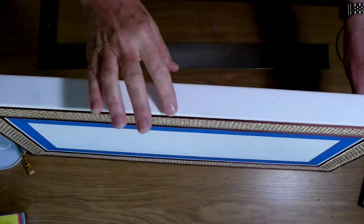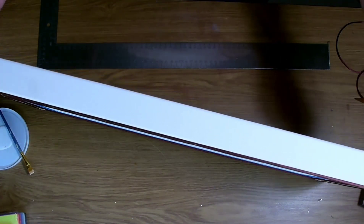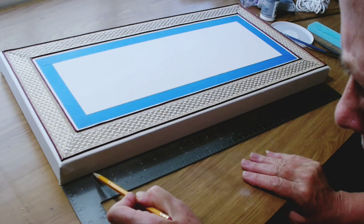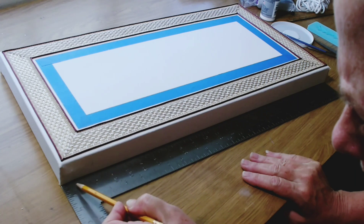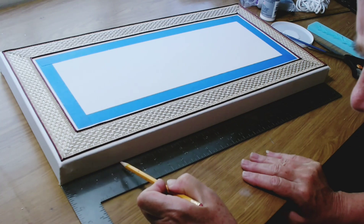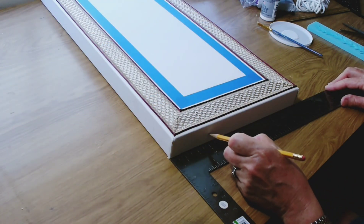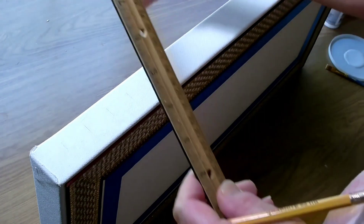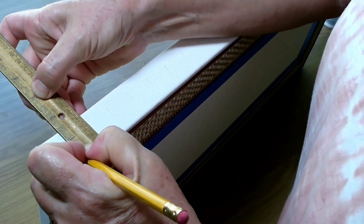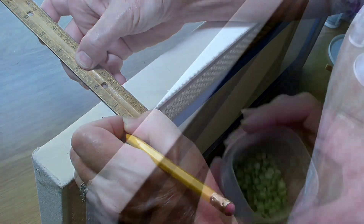Now, just to decorate the sides a little bit — because when you look at a framed picture on the wall, you don't just look at the face of it, you also kind of see the sides of it — so I'm going to be decorating the sides. I'm measuring out in one inch increments where my decoration will be, and here I'm finding the center of each of my marks, so I make sure that my decorations will be nicely lined up on all four sides.